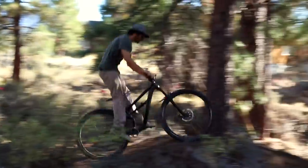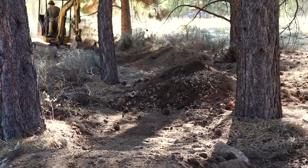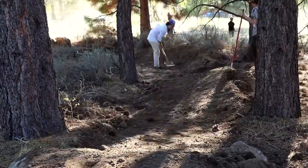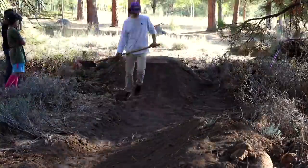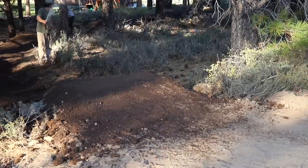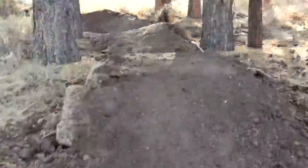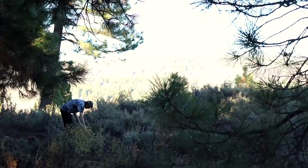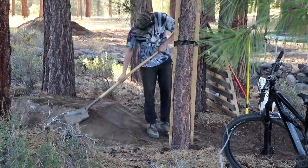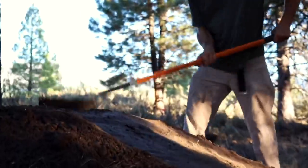Let's go! This kind of dirt requires that you water down the line and then pack it in. It'll ride much better and faster once the line is properly packed and ridden in, but you must stay on top of this, making sure to water it before each ride. Oh, and by the way, this is Jason — the guy in the tie-dye shirt. He's built features at Red Bull Rampage.